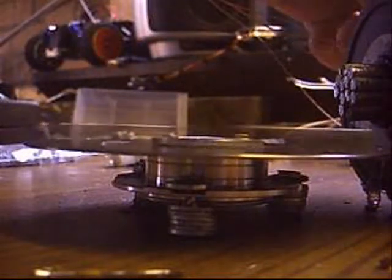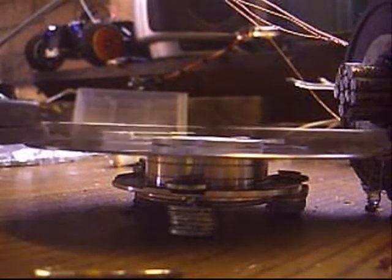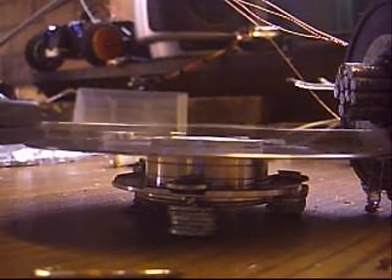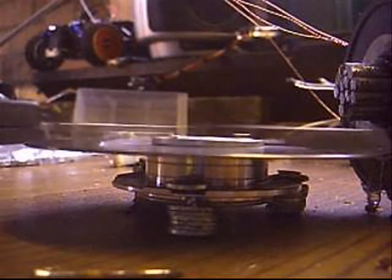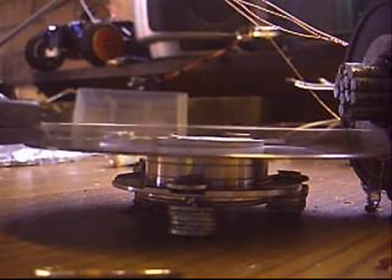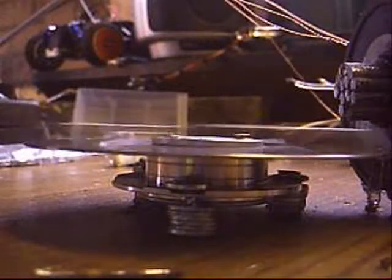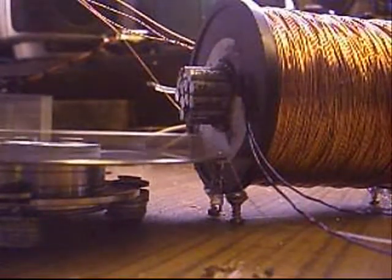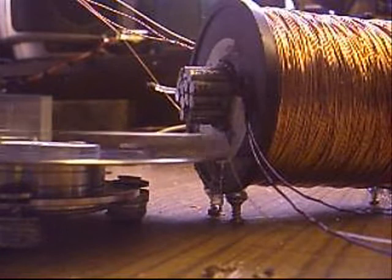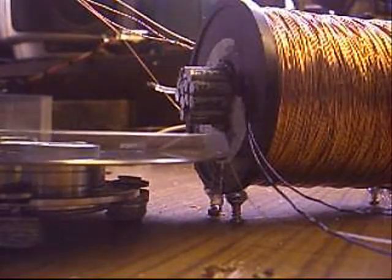The coil on the back is producing a lens effect. The lens effect causes additional power to be generated in the circuit within the bifiler coils. But the generator coil over the bifiler does not. Hence why the generator coil on the back causes it to stop eventually, and the generator coil around the bifiler coil does not.